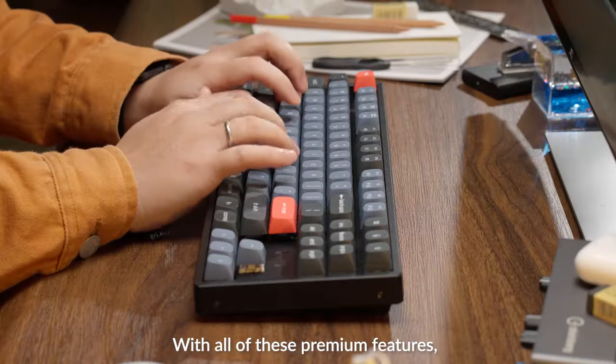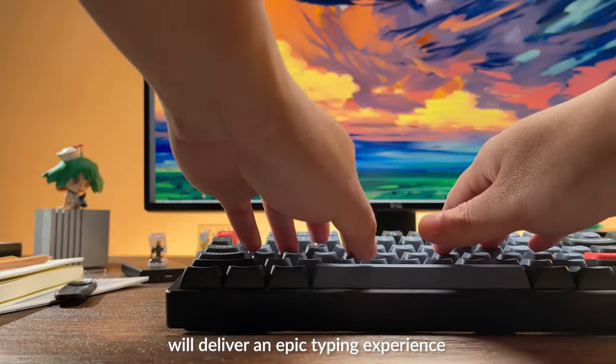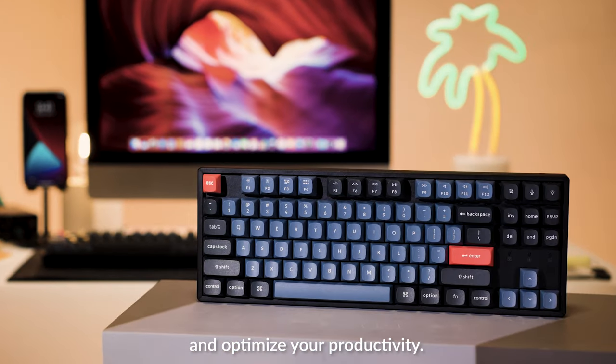With all of these premium features, the Keychron K8 Pro wireless mechanical keyboard will deliver an epic typing experience and optimize your productivity.